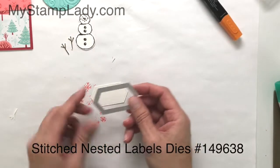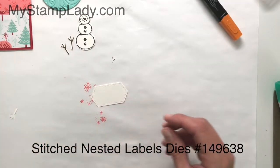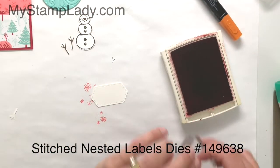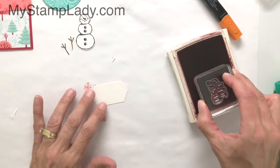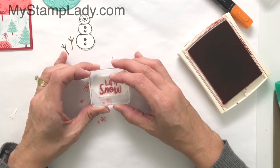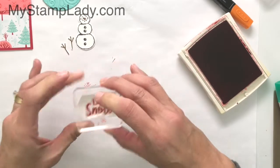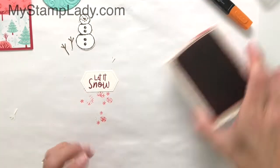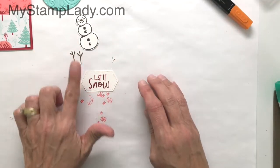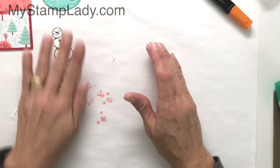With the Stitch Nested Label Dies, I cut out this shape from Whisper White cardstock. With Real Red, we're going to just stamp that sentiment right on there. The nice thing about the photopolymer is that you can line it up after you've die-cut it, so it's actually a bit easier to use sometimes — like I did with the little arms — after you've already cut it out.